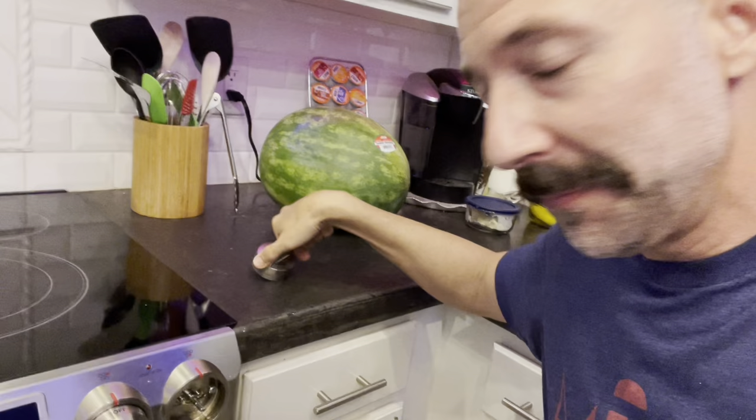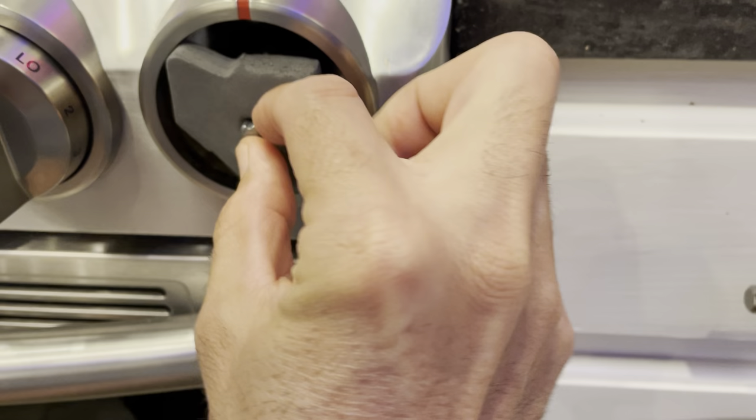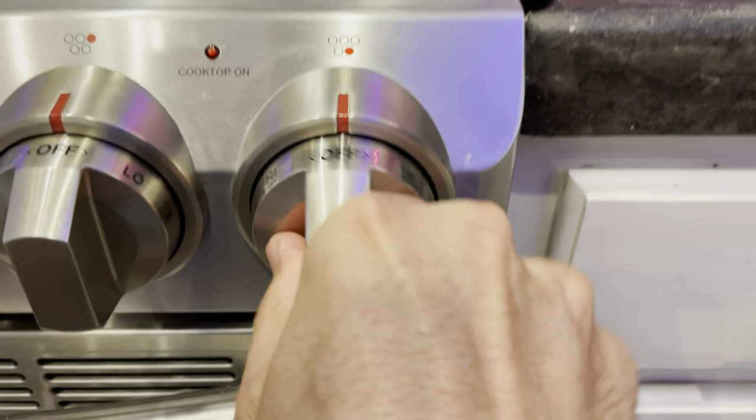Then you take this piece of foam and pull the knob off, put the foam over the post like that, then put the knob back on — push it in there nice and snug. And lo and behold, now you have to put a nice amount of force on there to turn it on.